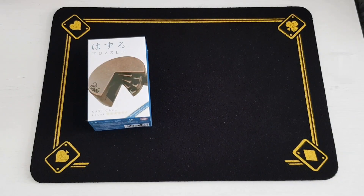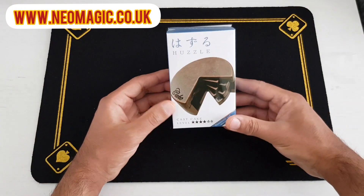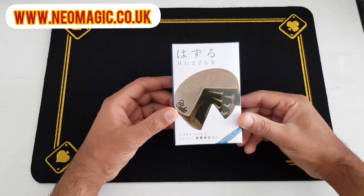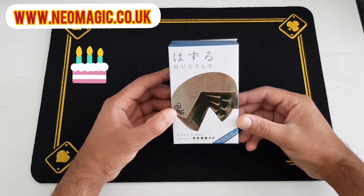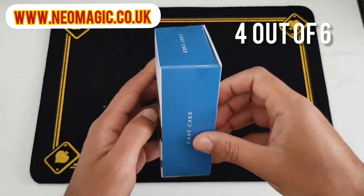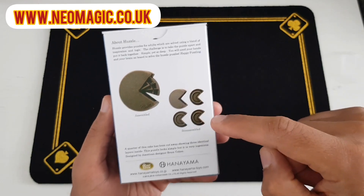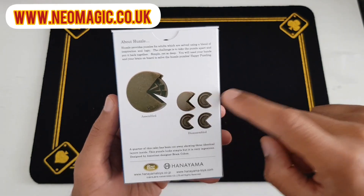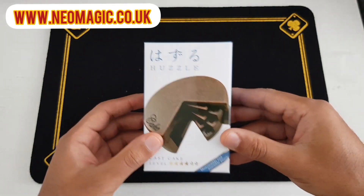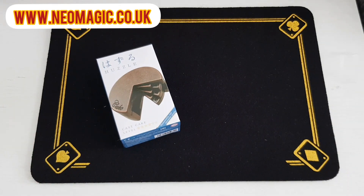Hi guys, it's Vinny here from Neomagic. Welcome back to another unboxing. This unboxing is for a puzzle — the Hanayama Cast Cake puzzle, level four out of six. It's designed like a little cake with four pieces that separate, giving it a kind of Pac-Man orientation. With all Hanayama puzzles they are super intelligent and great fun to do, so without further ado let's get into the unboxing.